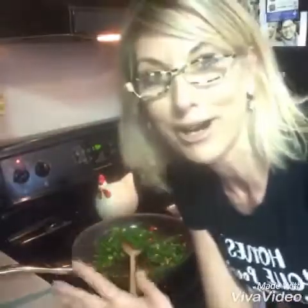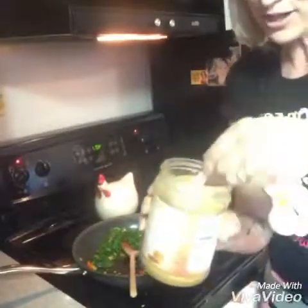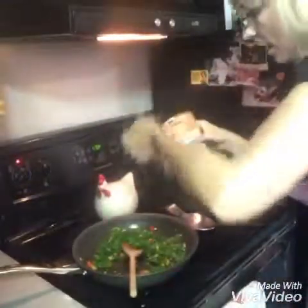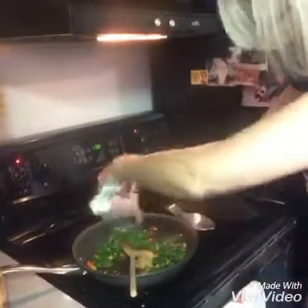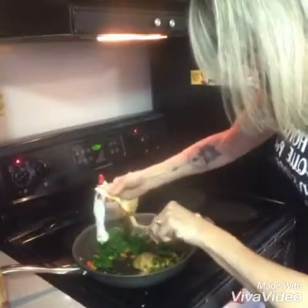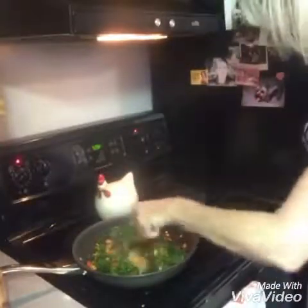Okay so now for the interesting part — the peanut butter. It said a tablespoon of peanut butter and they want you to use natural smooth. I don't have smooth because I hate it, so I'm gonna use crunchy. I know it's probably not gonna be the same, and I'm gonna use more than a tablespoon because I really like peanut butter. I think those flavors together are gonna be really amazing and yummy.